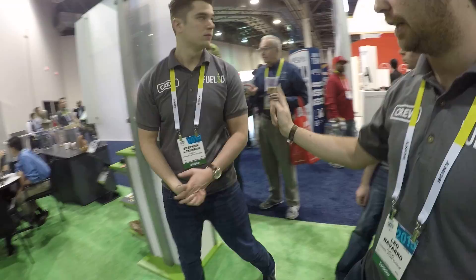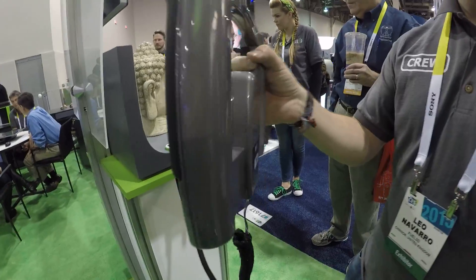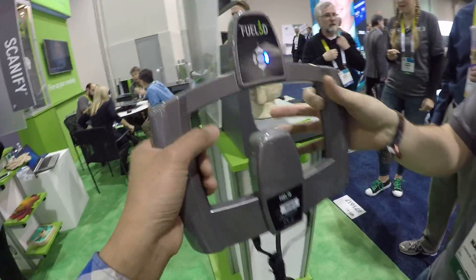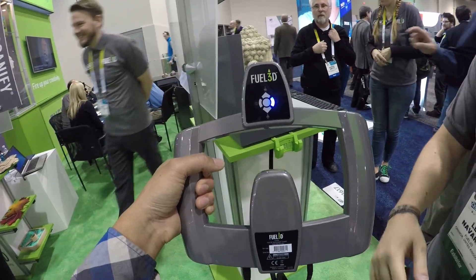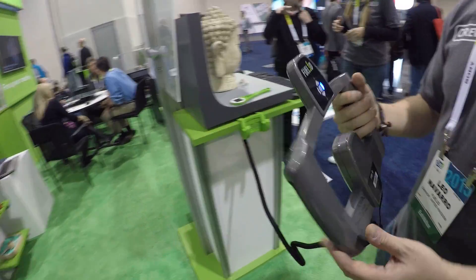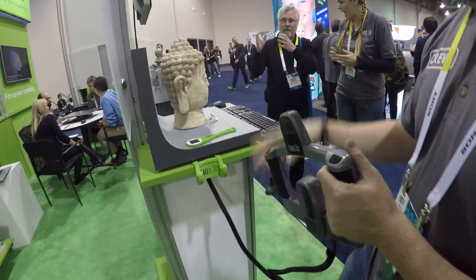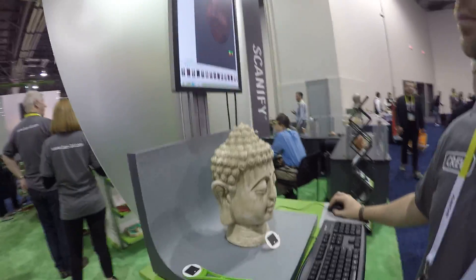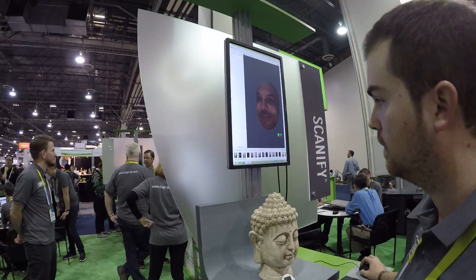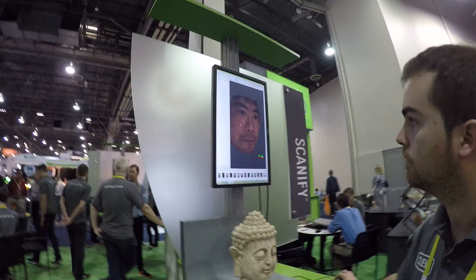The prototype they are selling is that scanner. It's a portable, handheld system — quite light, though it has to be attached to a computer. You can see here some examples on the face, looking at a few 3D scans.